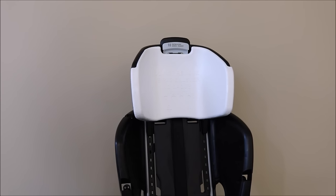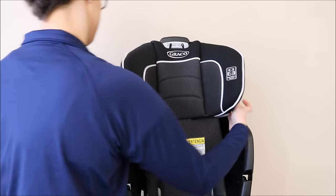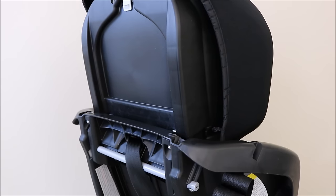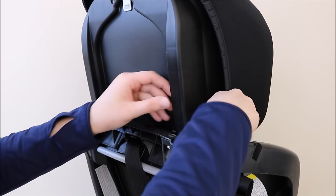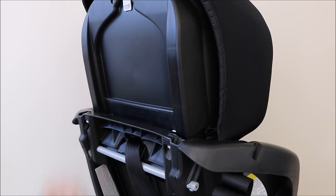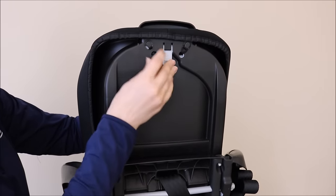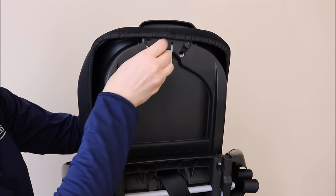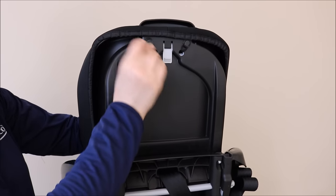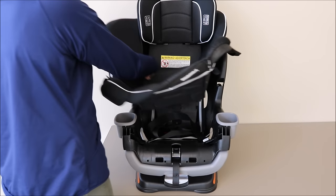To replace, start by putting the headrest cover back over the headrest. From the side of the headrest, replace both the elastic straps and repeat on both sides. At the back of the headrest, replace the elastic straps, making sure to feed the elastic strap all the way through with your free hand. Replace the seat pad around the car seat, making sure to go over the headrest.